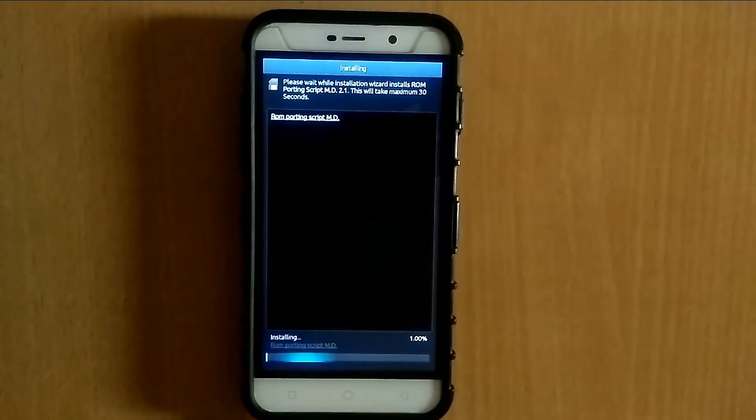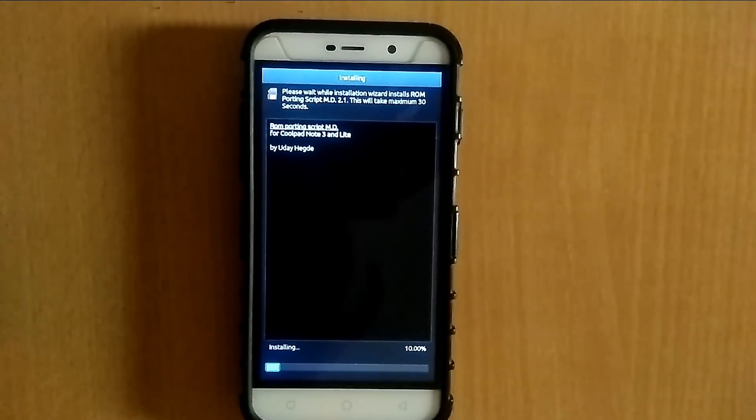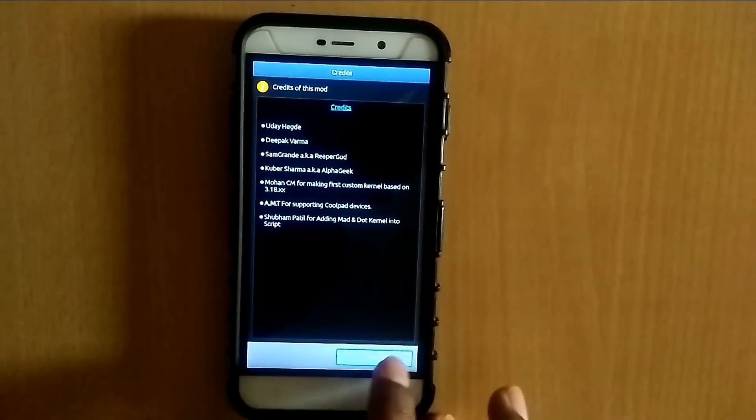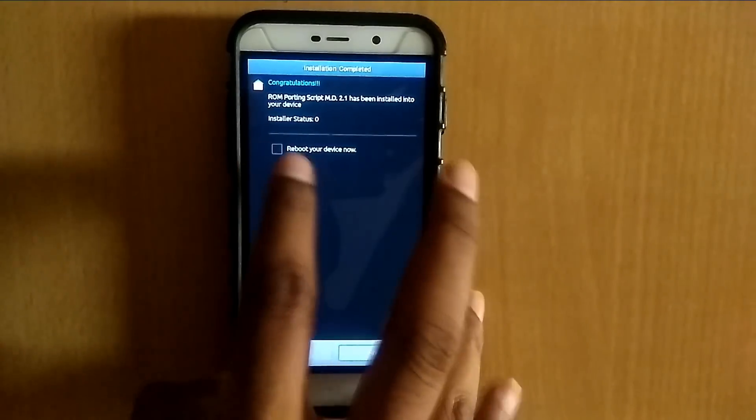If you are installing the dot kernel on your device, you will not be facing any jitter or lag problem. Now it's done — click next, next, just remove this tick and click next.